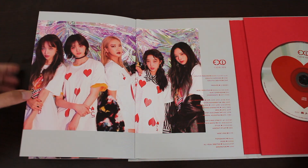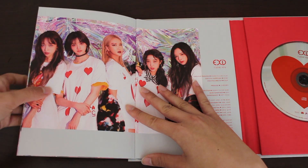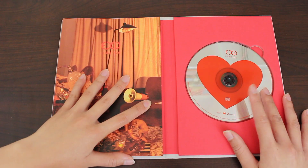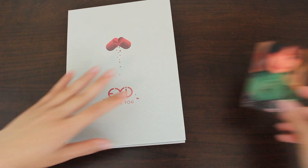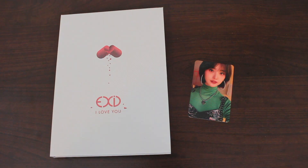It's a very short unboxing, but this is also just a single album. This was the photo book, the CD, and the photo card. Pretty simple — I like that. This is such a great bop and a great return for Soji. It makes me excited for their future songs as five again, and hopefully next time we get more than a single album. But I really do like the simple packaging of the single album.